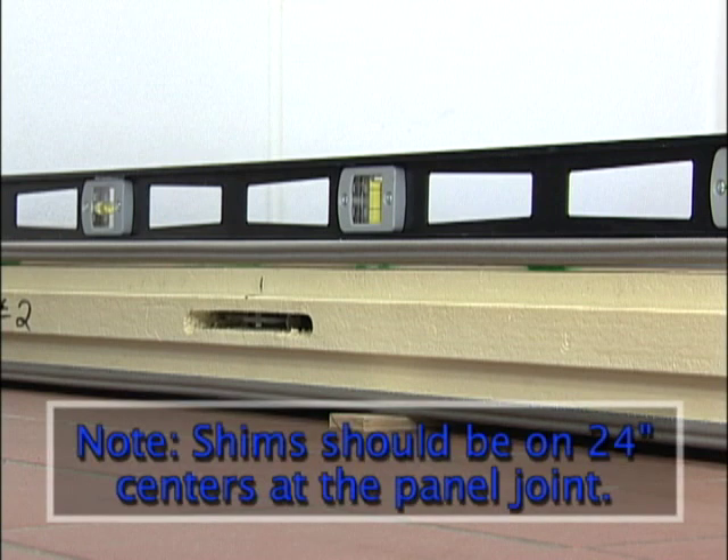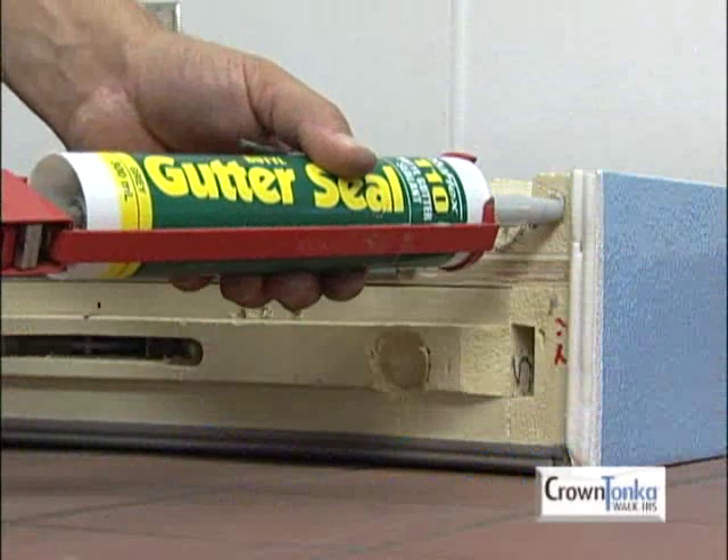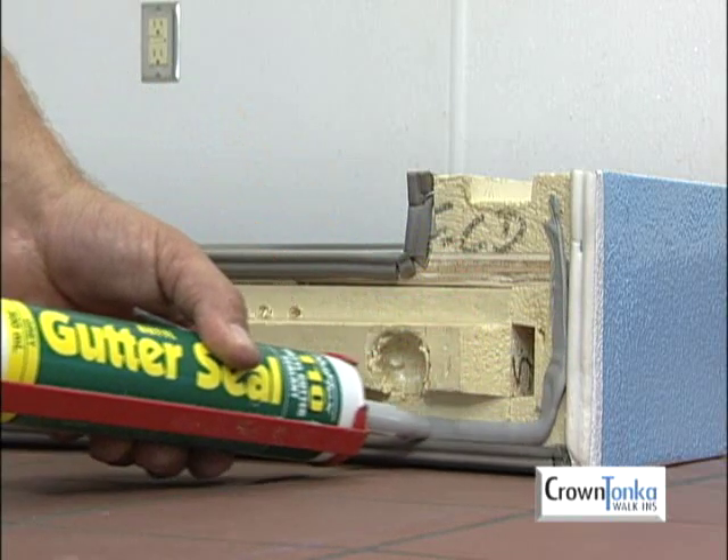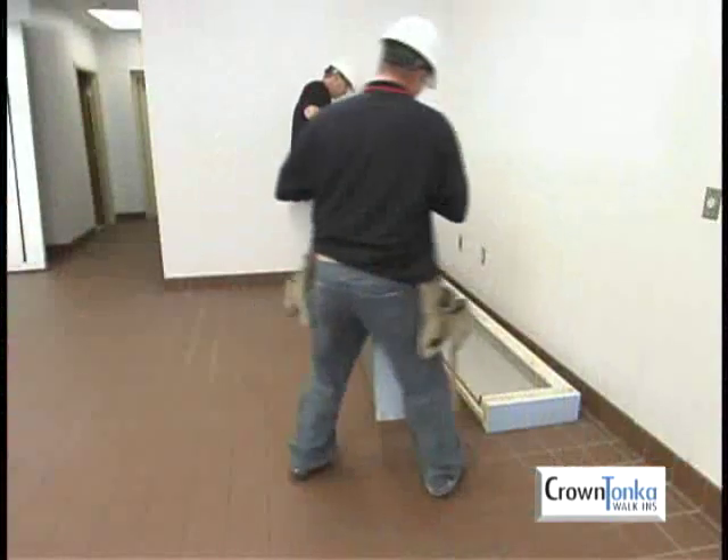Please note: shims should be on 24-inch centers at the panel joint if possible. Remember, if the walk-in is for a freezer application, use butyl caulk between the floor panels and all exterior wall and ceiling panel joints.